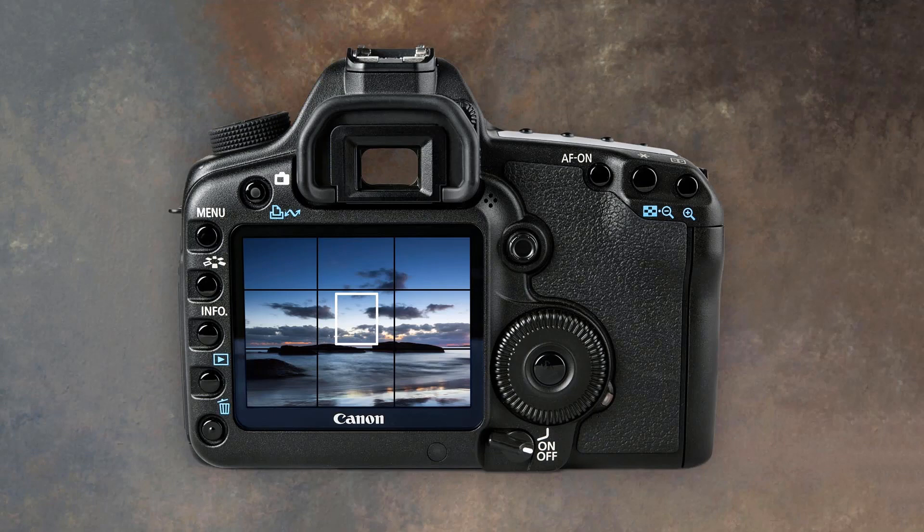When working in live view and we take a shot, we still get to see that image for a few seconds, and then the camera will return to live view. It's very convenient to adjust exposure when required and then take another shot. In another video where we look at auto exposure bracketing, I may mention live view — but if I don't, well, I have now. It's great for that too.